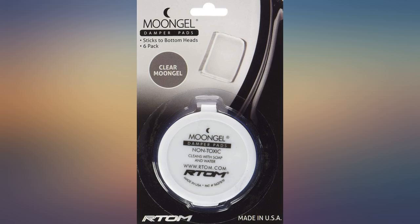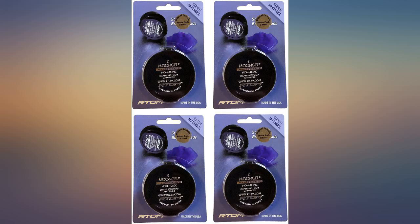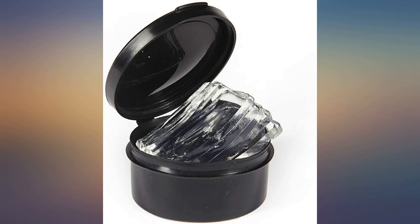These absolutely work, but they really need to put some form of wax paper between each gel in the packaging. Even when carefully trying to pull the moon gels apart, one ripped up a little bit.